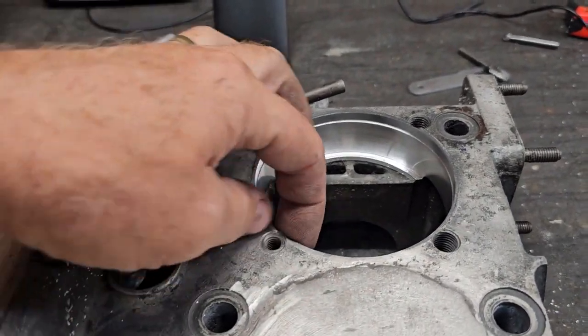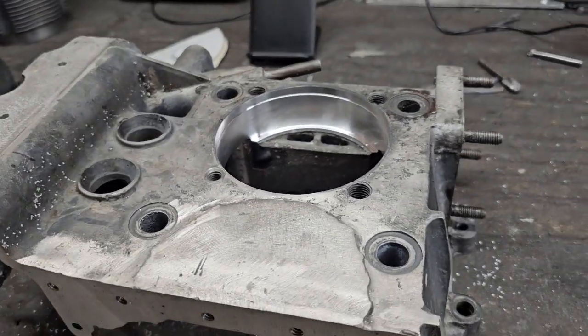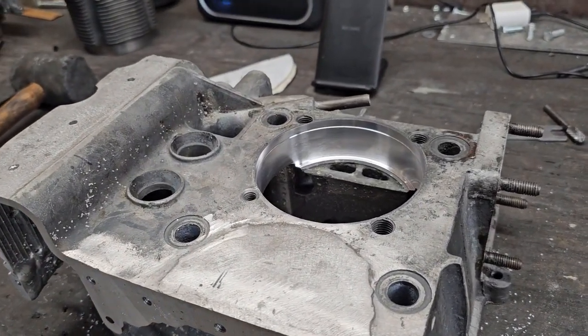Once again didn't break through on any of the sides, so I'm happy. Now I'll break out the TIG and we'll fix that corner on the other half of the case.